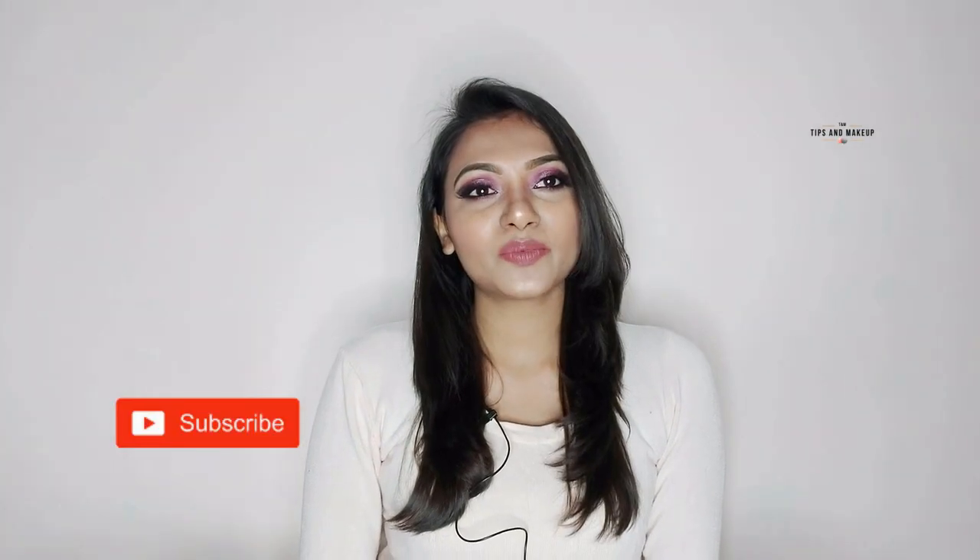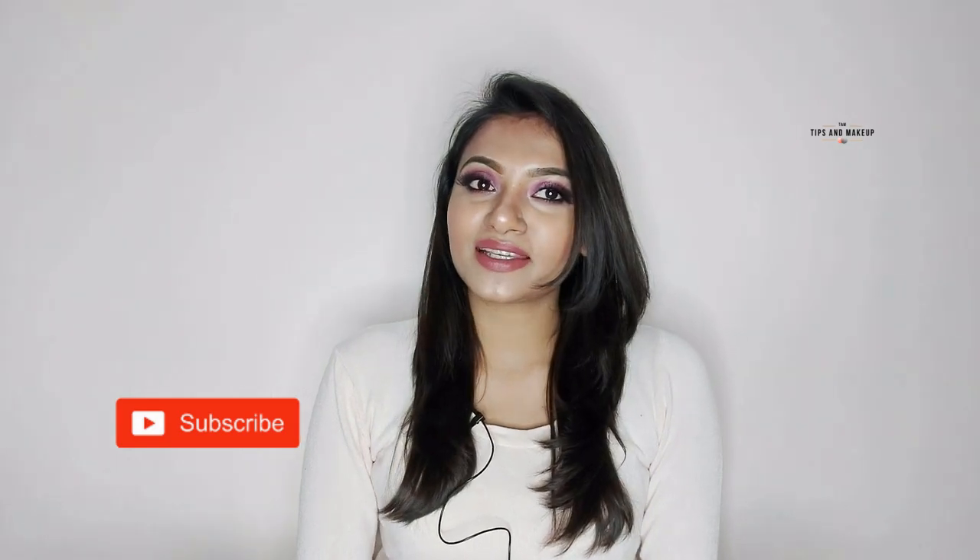Hey guys, welcome back to my channel Tips and Makeup. I'm Manisha and today I'm sharing with you this beautiful pink eye makeup and it's a full tutorial. So if you like this makeup look, please make sure to hit the like button. Make sure to comment, share and subscribe to my channel and hit the bell icon. So let's get started.